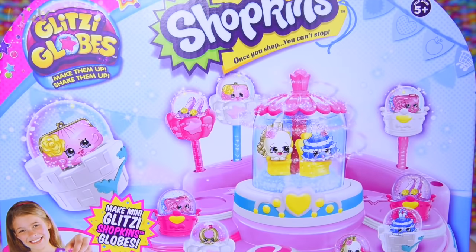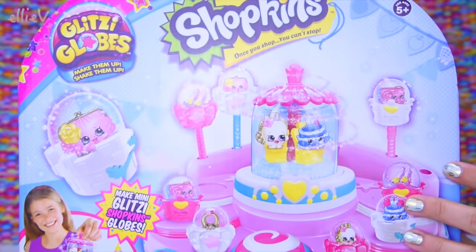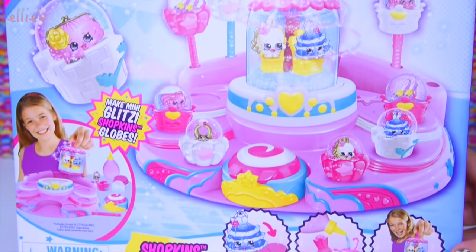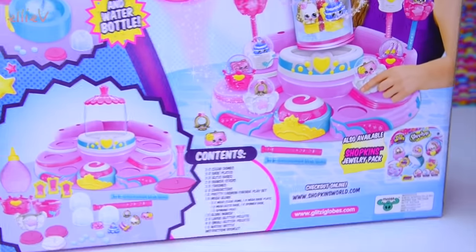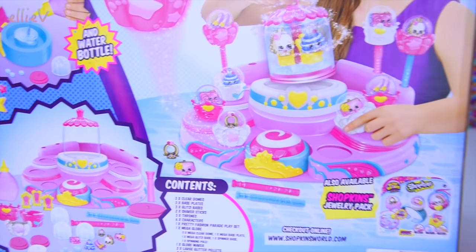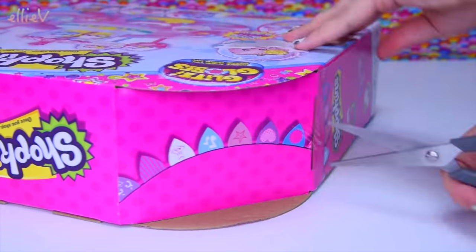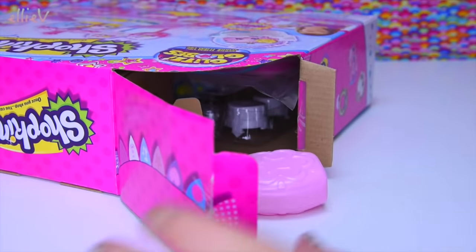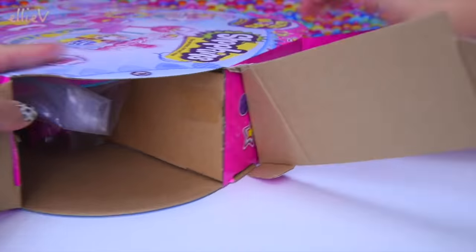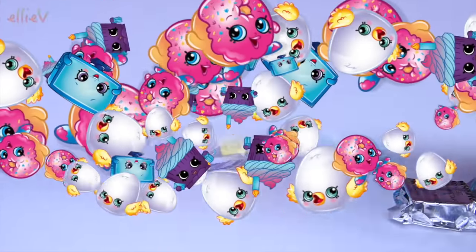Hello, welcome to LEV Toys! I love all things glittery — it just makes me so happy. When I saw that there were glitzy globes that were actually Shopkins as well, I just thought this was going to be too adorable. This is the Shopkins Pretty Fashion Parade in the Glitzy Globes. I brought it home and I thought we would put it together — put all the water in and make them sparkly snow globes.